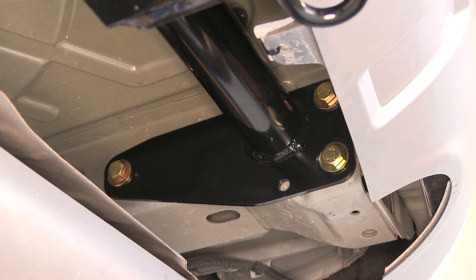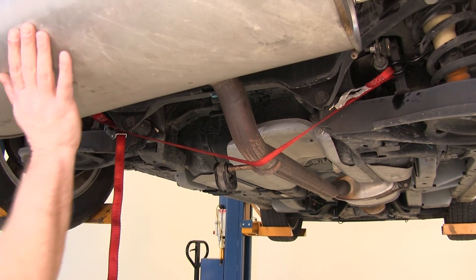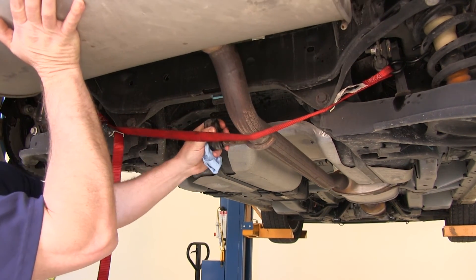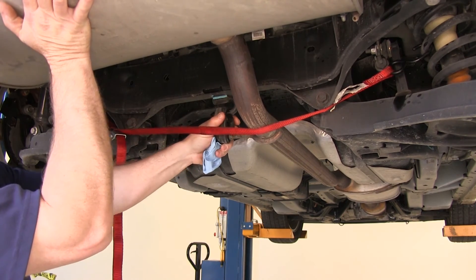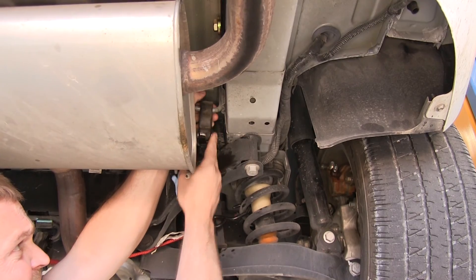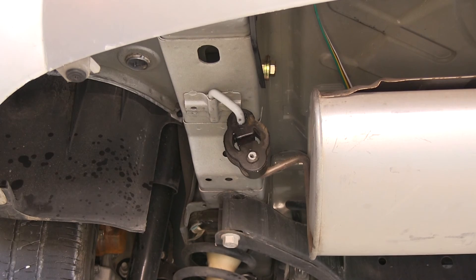Now that all of our hardware is torqued down, we can go ahead and raise our exhaust back up and reattach the rubber exhaust hangers. With the rubber exhaust hangers reattached, we can go ahead and remove our safety strap.